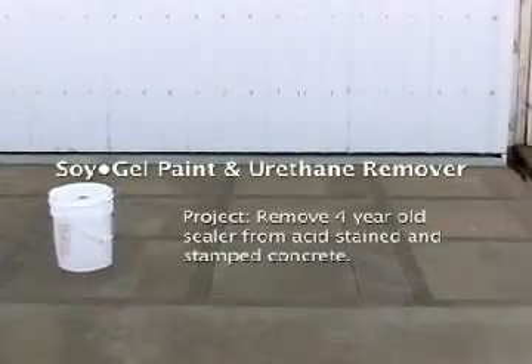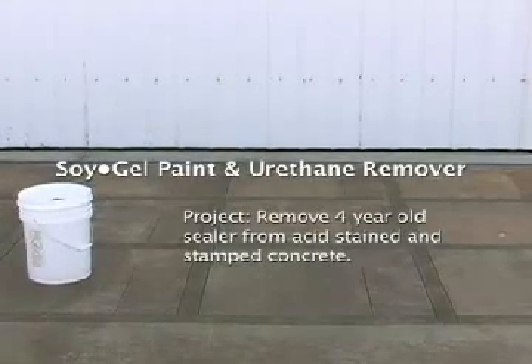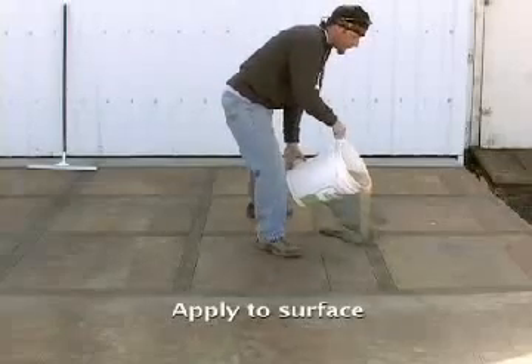Here we have an acid stained concrete design with a solvent sealer that will be removed with Soil Gel. Soil Gel is a safe, low odor, green sealer remover ideal for indoor or outdoor use.